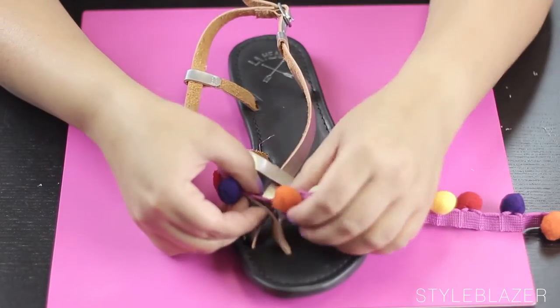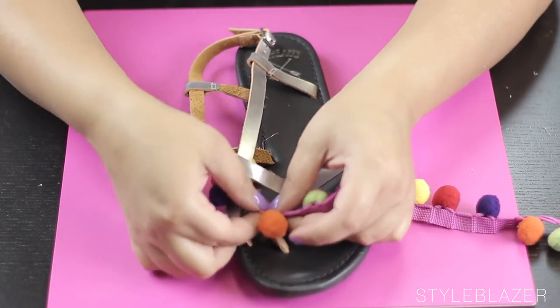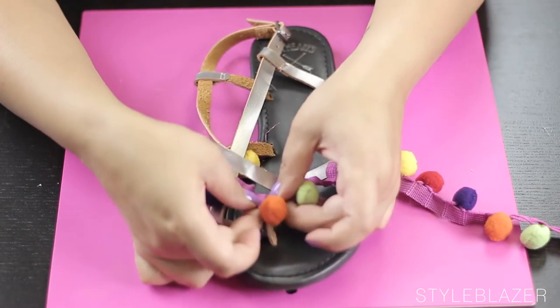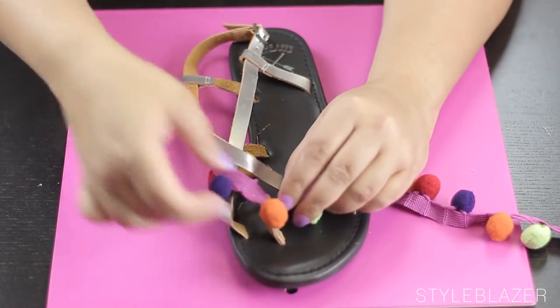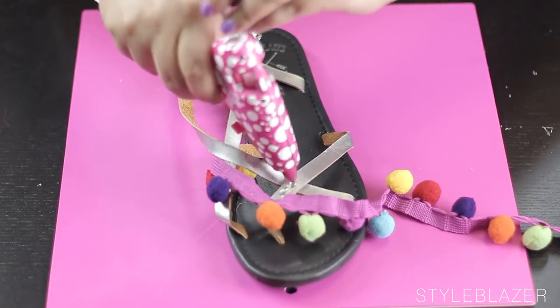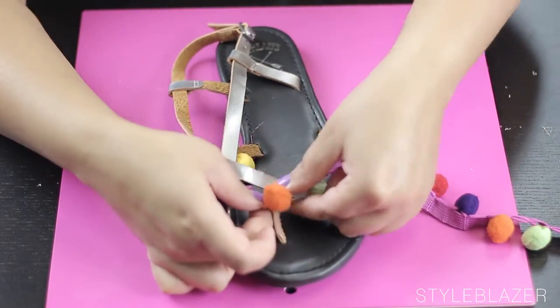Now when you get to creases and little areas like this, you just have to play with it a little bit and mold the shape of the pom-pom string with the sandal. But it's pretty easy once you get the hang of it.